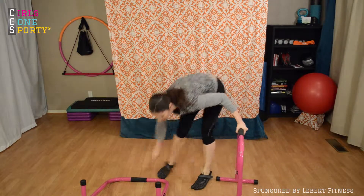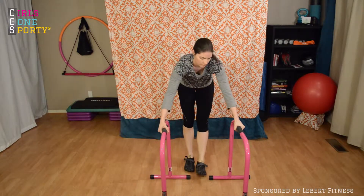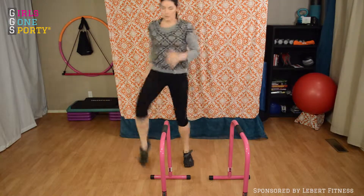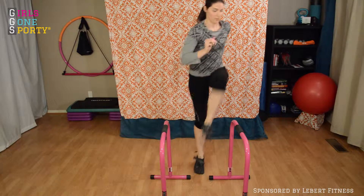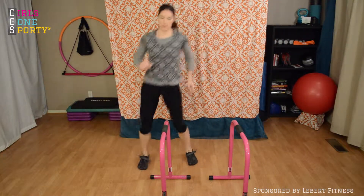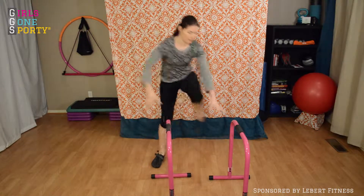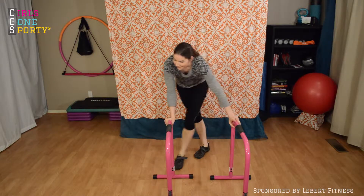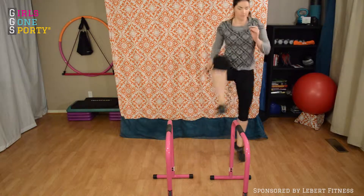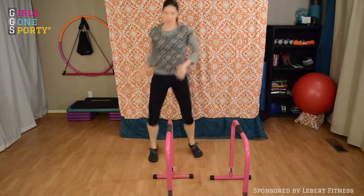After 30 seconds, grab your Libras and you're going to start doing a skip over. This is a bent knee skip, so you're going over each Libra Equalizer laterally, hopping over each one with each leg: left, right, left, right.